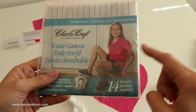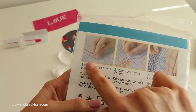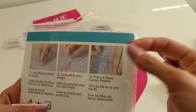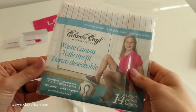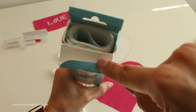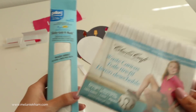Waste canvas works similarly, but you'll want to pin it into place, do your design, and then basically tear it apart — just pull it apart like this. The directions are pretty good. This is only a couple of dollars, maybe $5 versus $20, but you get the whole roll. So two options there.